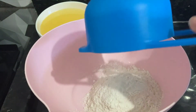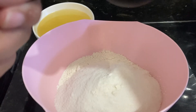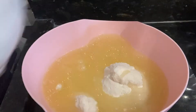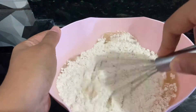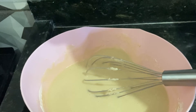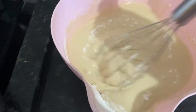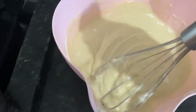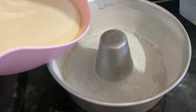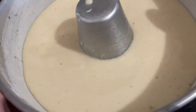Vou começar colocando uma xícara e três quartos de farinha de trigo, uma xícara de açúcar, três colheres de sopa de óleo. Aqui eu tenho uma xícara de suco de laranja, que são 250ml. Vou mexer bem isso aqui pra formar uma massa bem homogênea. Agora vou adicionar uma colher de sopa de fermento em pó e misturar delicadamente até o fermento se misturar bem — não precisa bater muito. Untei uma forma com óleo e farinha de trigo, o forno já tá pré-aquecendo a 200 graus. Vou levar ao forno cerca de meia hora a 40 minutos.